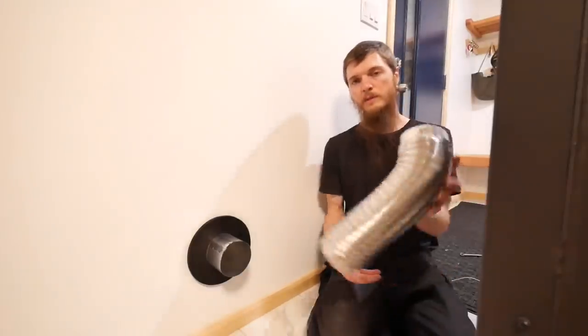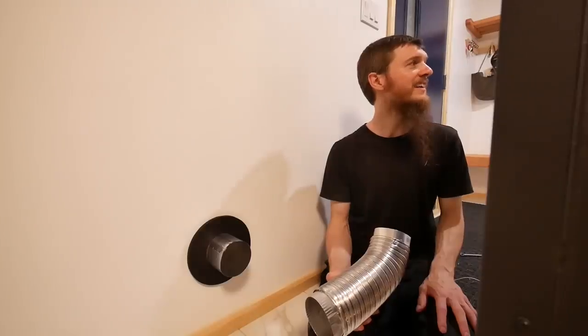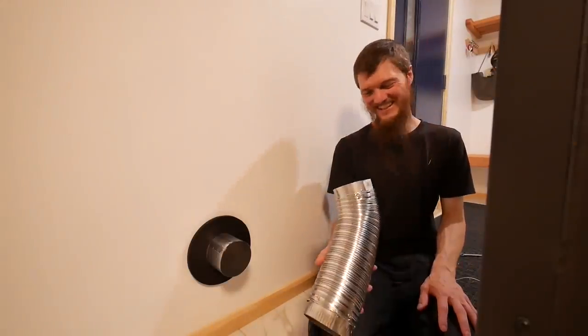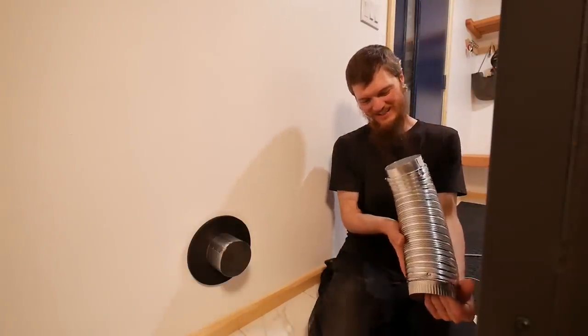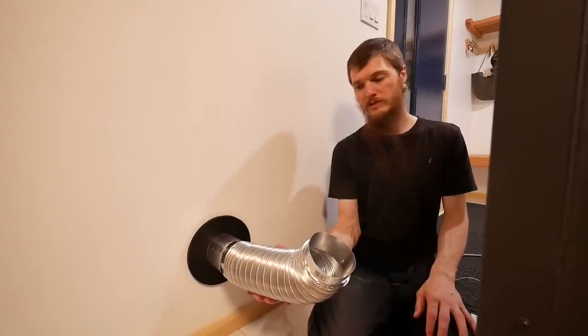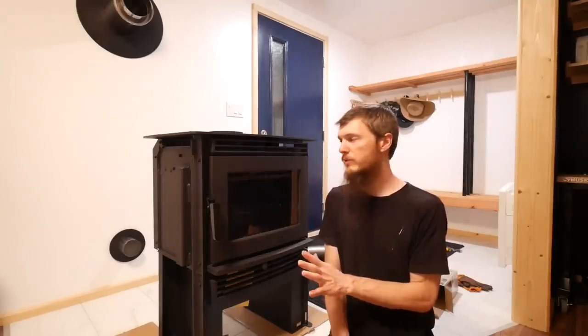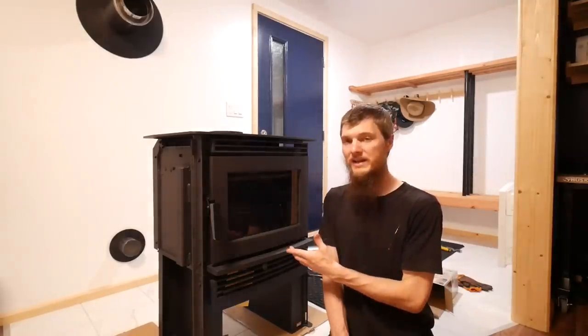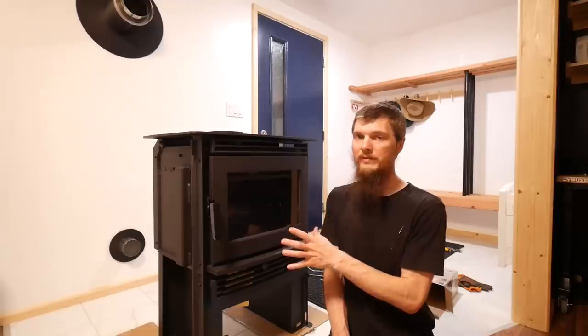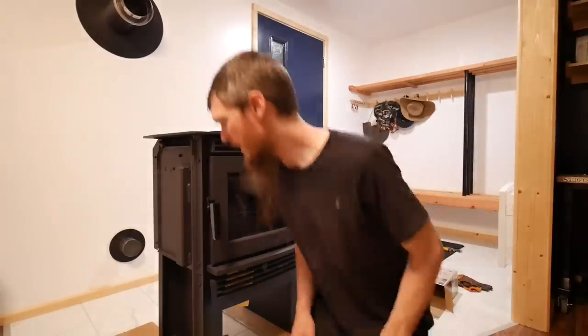I'm going to be using this flex duct to attach the air intake to the wood stove after I get it slid in place. Here's your first real look at the front of the wood stove — but don't judge it yet, there's an important step we haven't done. It's time to get this slid into place. We'll talk more about the wood stove when it's installed and tell you all about the brand and why we chose it.